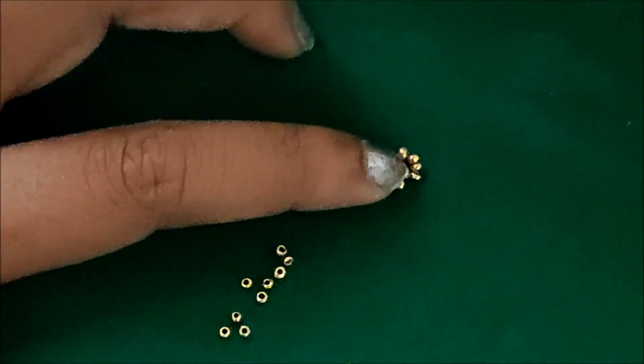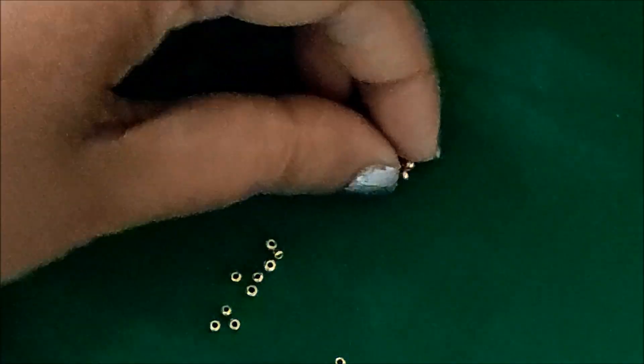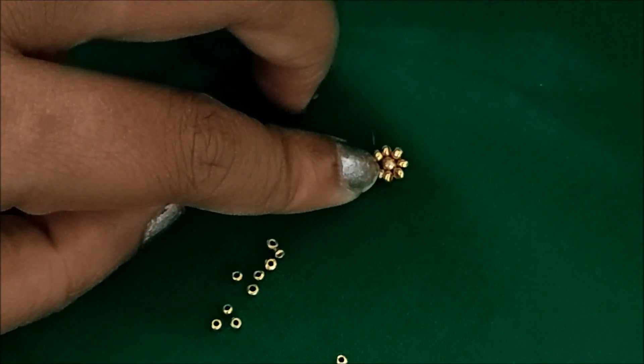You can see here I have inserted seven to eight beads at a time, holding them firmly like this, and I'll give a couple of stitches so that they will not come out.